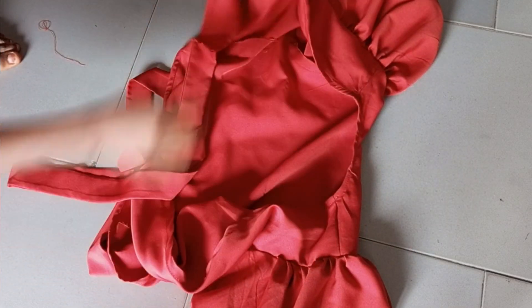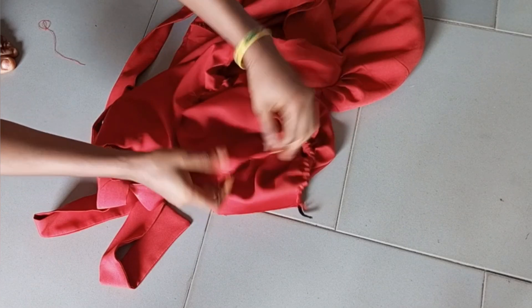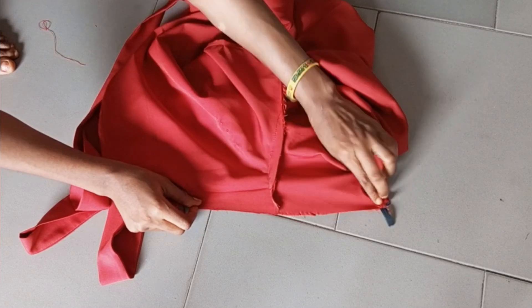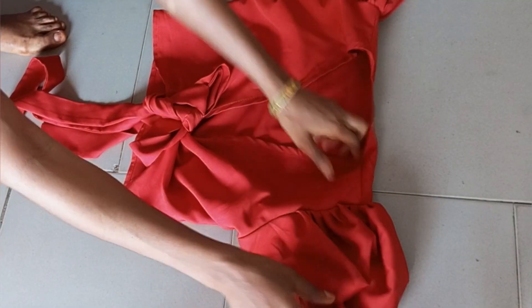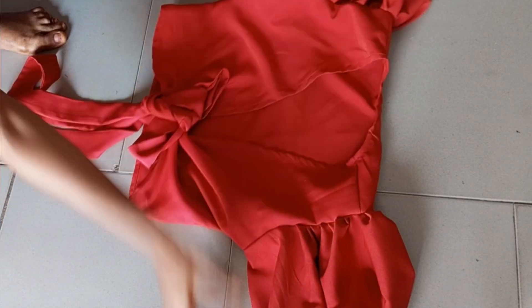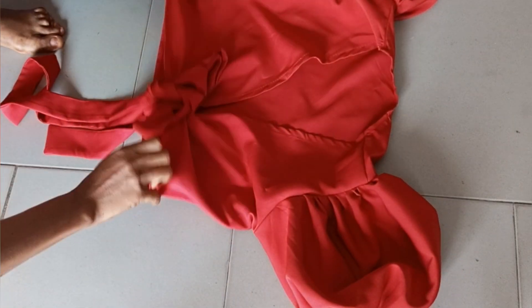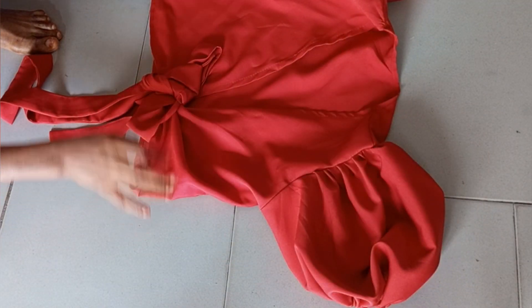I've joined both sleeves to the bodice. I bring the sleeve out so we can join the side seams together, then run a stitch along with the same allowance used for the bodice. This is the final look — you can see how nice and beautiful it is! Thank you guys for staying tuned and watching to the end. See you in my next video, bye!